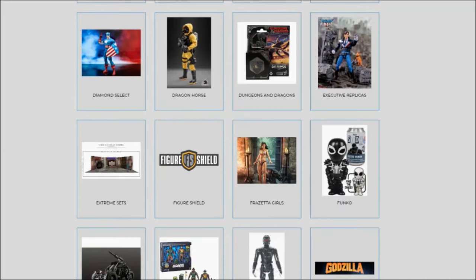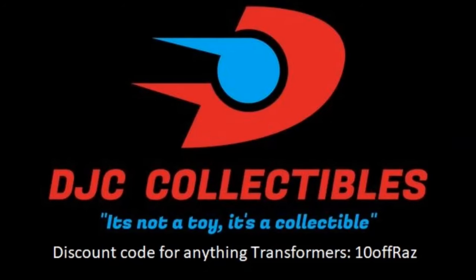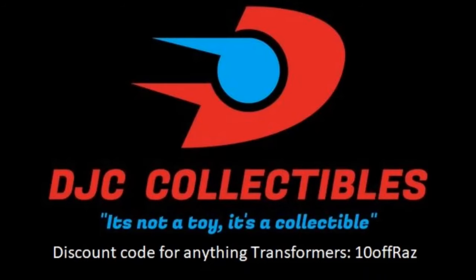Tired of missing out on figures or paying scalper prices at toy stores? Then go ahead and visit DJC Collectibles, my sponsor. You can get 10% off on anything Transformers, accumulate points, and sometimes score an exclusive figure you thought you'd miss forever. Head over to DJC Collectibles and start saving today.